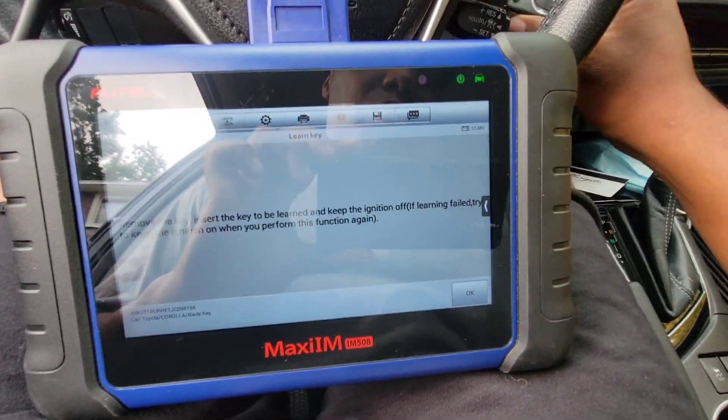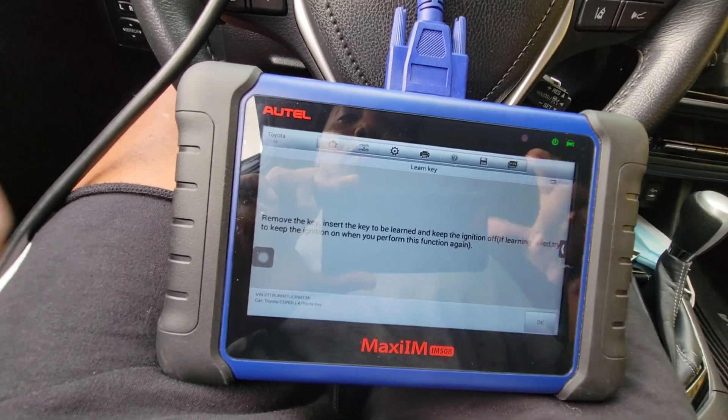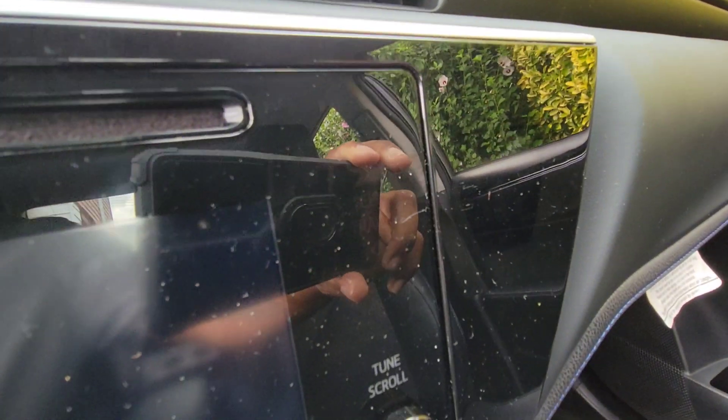Remove the key, then insert the key to be learned and keep the ignition off. So remove the key, insert the key that needs to be learned — put this in the ignition — keep the ignition off and wait for the mobilizer light to go out.